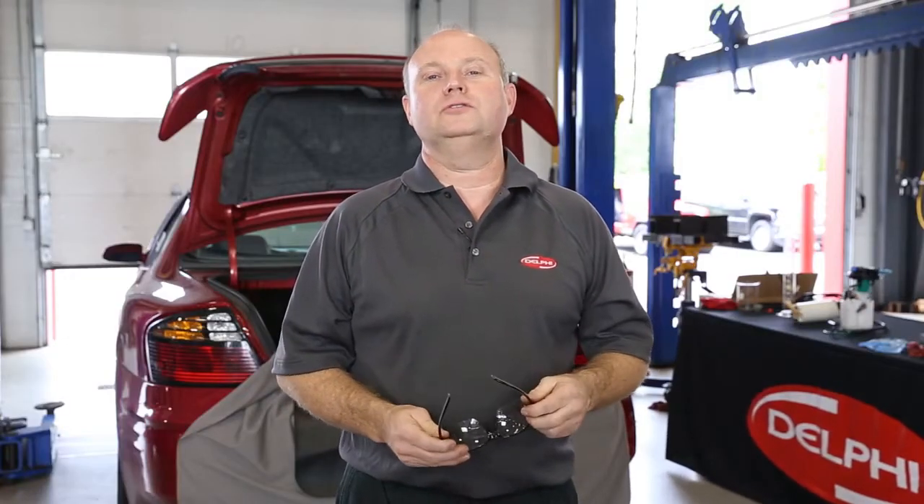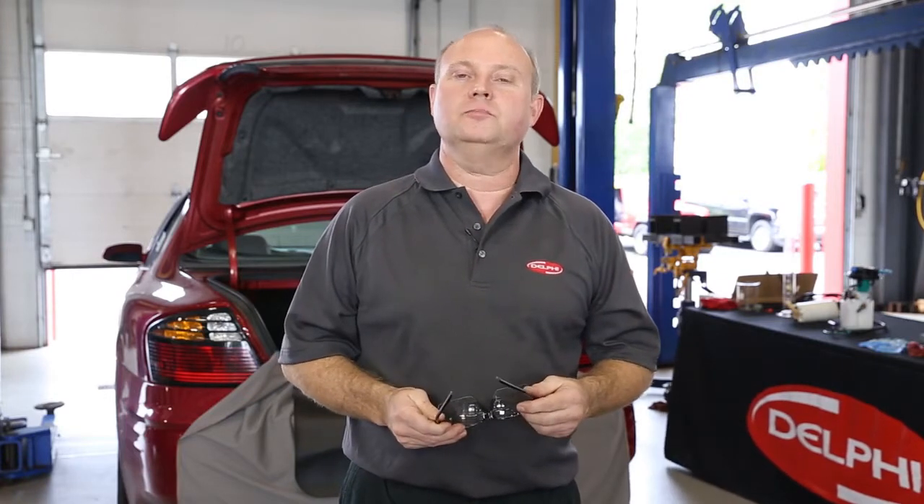Hi everyone, welcome to the Delphi How-To Series videos. I'm Clay Pennington, Senior Product Specialist here at Delphi Product and Service Solutions.